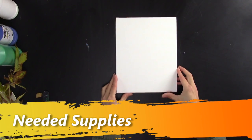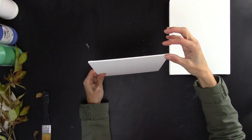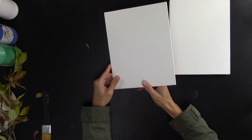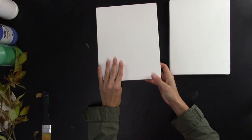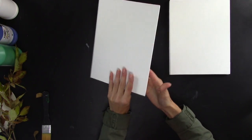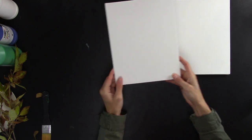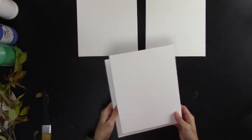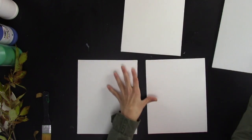Let's get started. You're gonna need canvases or canvas panels. If you don't want to put these in frames, you'll want canvases with nice thick edges. But if you want to put them in frames, the easiest way is getting canvas panels for the size of frames you want. This is an 8x10 canvas panel and I have 8x10 frames for these to go in.